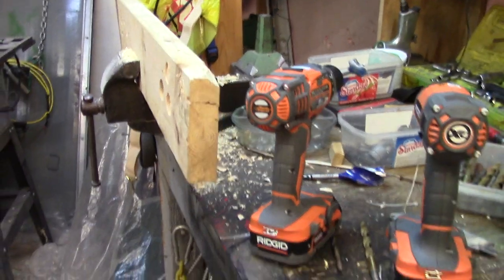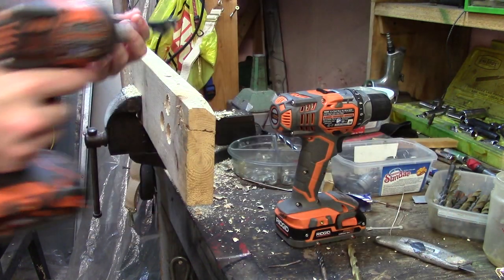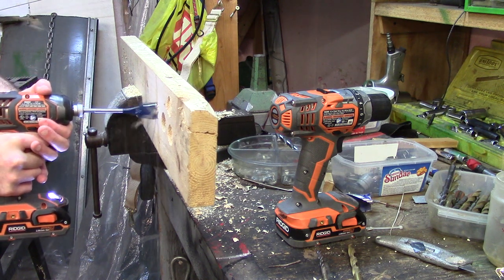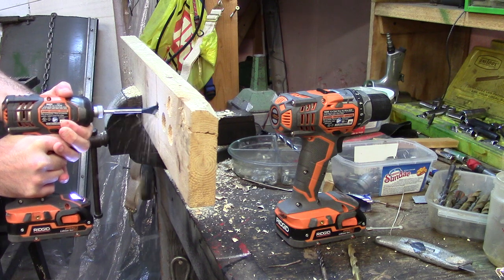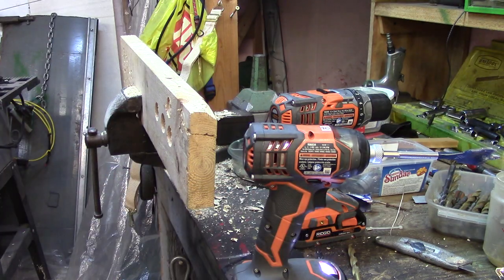Now I'm gonna take both bits and test them with the impact driver to show you what it does. The impact driver battery is pretty full because it loses less juice due to the impact mechanism. Let's see how much time and effort it takes. Same bit, other side — and there's a little bit less effort on the hand, that's for sure.